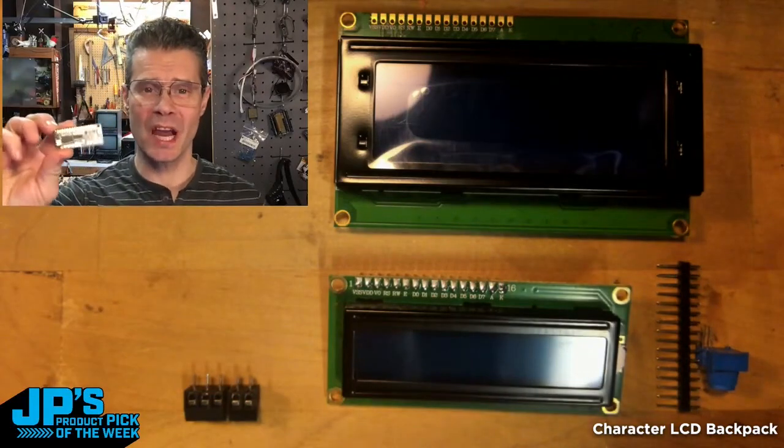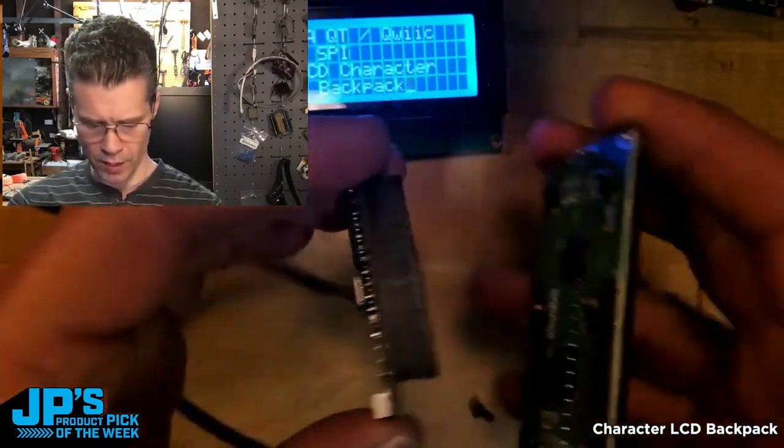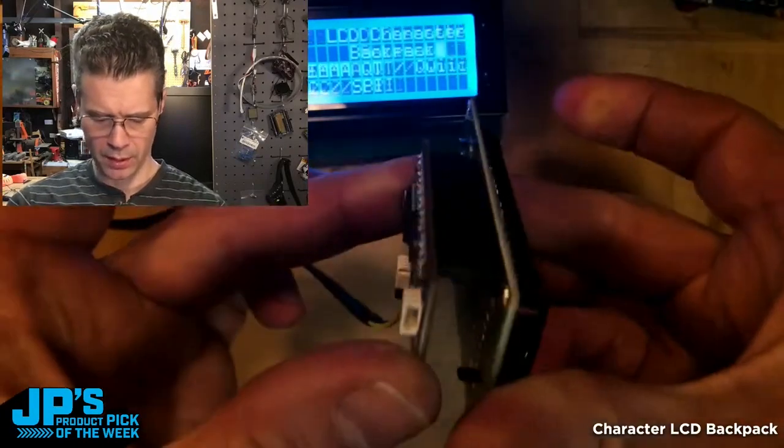It is the LCD character backpack. I took our board, our little LCD driver board there, and put some socket headers on there. You can plug that in like that.